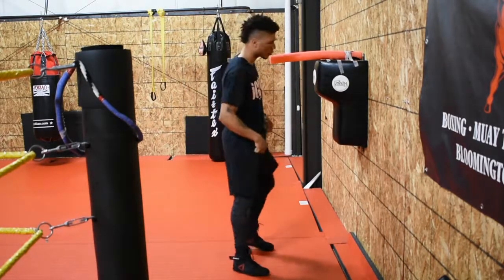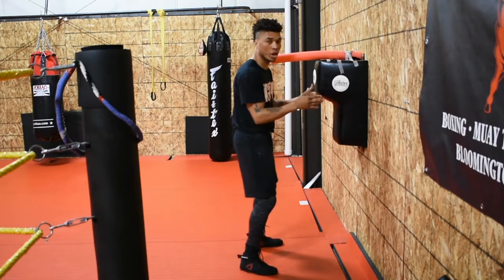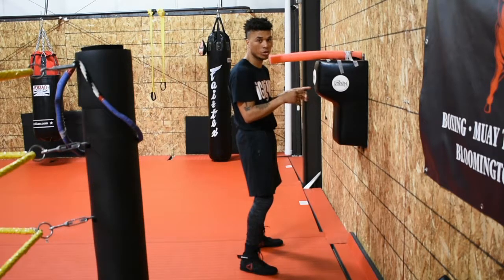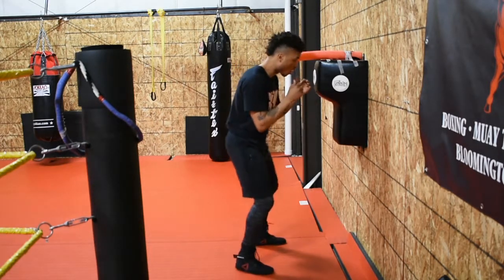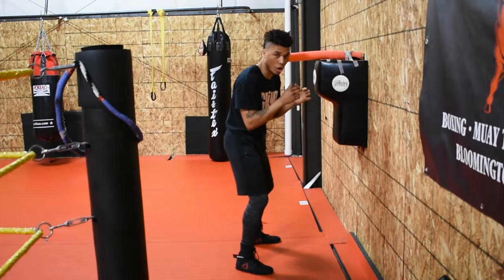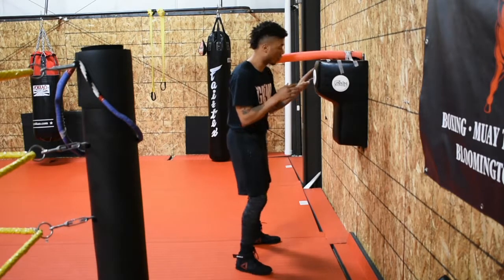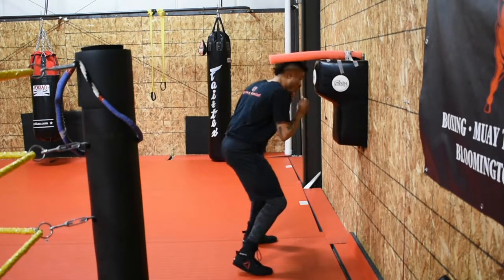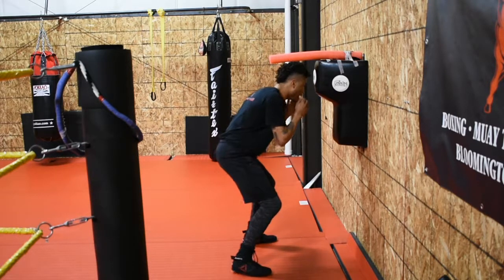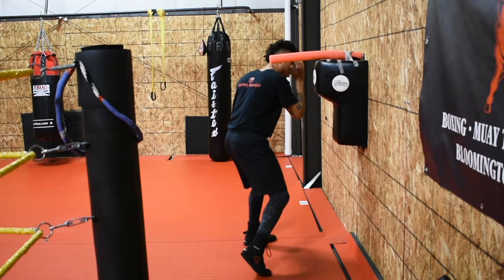Alright, for this drill, you never want to square up with your opponent, but in situations when you are squared up, you need to know what you're doing. All this is is a Mr. Miyagi drill — wax on, wax off. It's not strenuous, it's not the hardest drill in the world. Real easy. When you come under, you come under and you come up — that toe coming up and that hand coming up for protection.